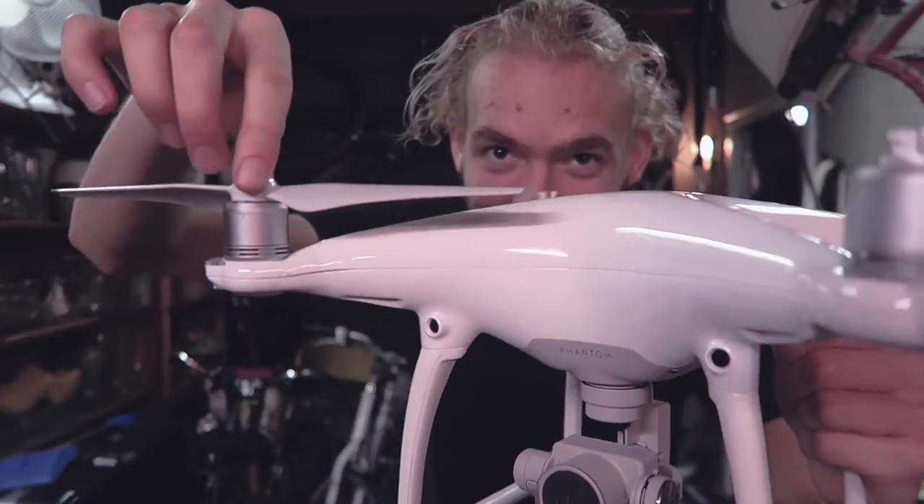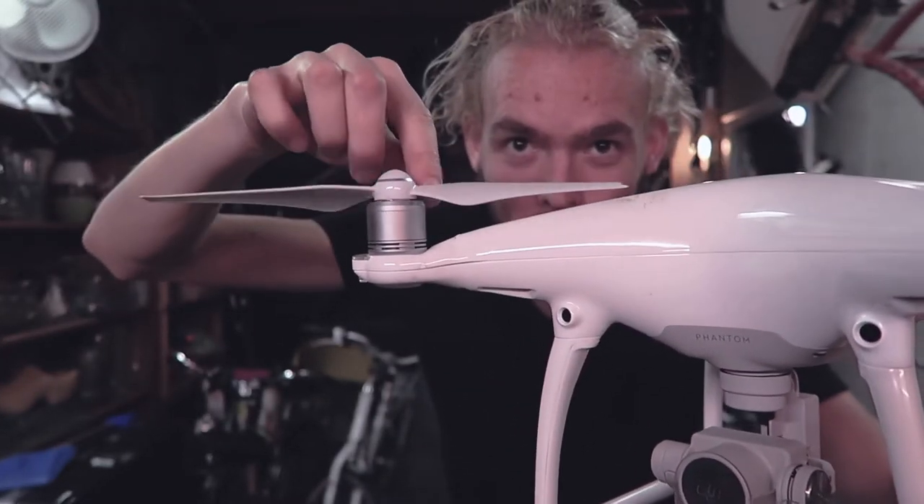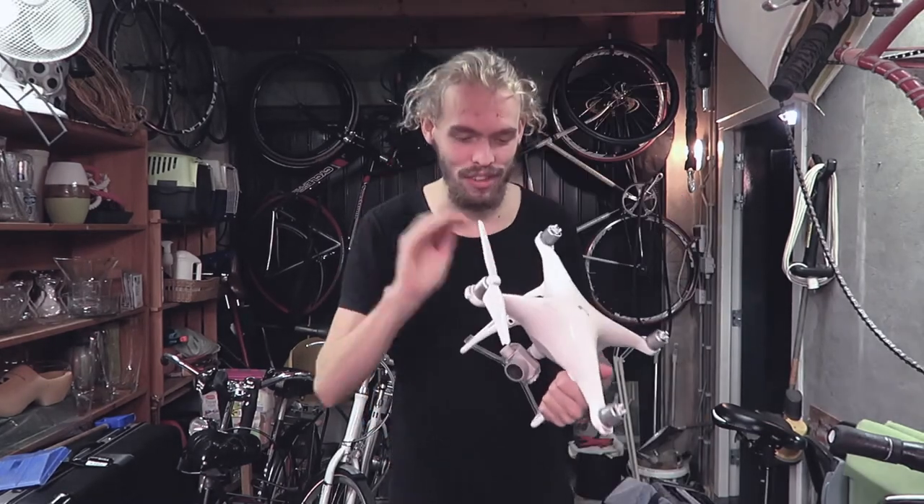Look — do you see the frame is pretty much back straight again? Oh my goodness, okay! Let's just cool this thing down a bit. Let's just let it chill, and then we have to see if it still flies — I have no idea.